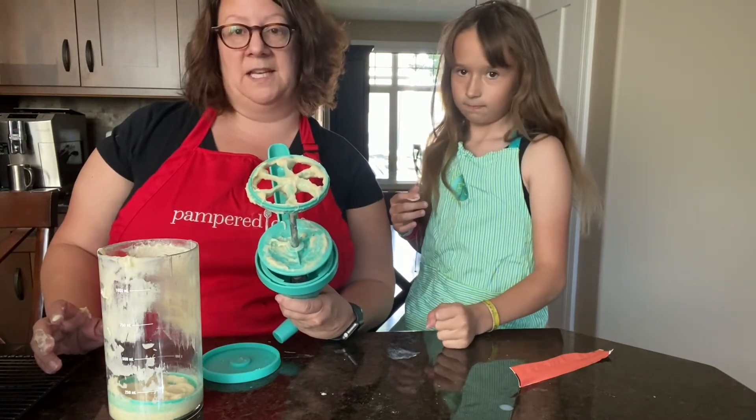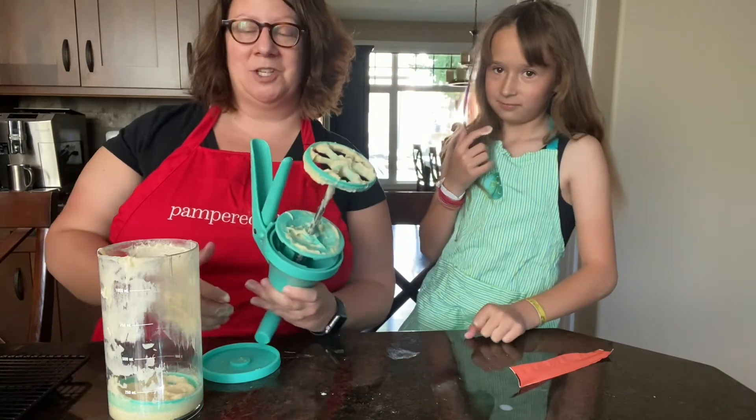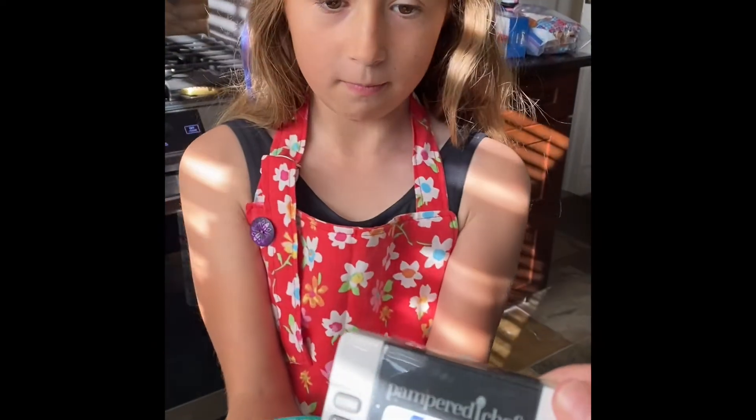Someone over here is eating all the batter that spilt! Anyways, we'll see you in about 10 to 12 minutes when the donuts are done. Okay, we are back — the new digital timer is telling me time is up, so I'm going to stop that.